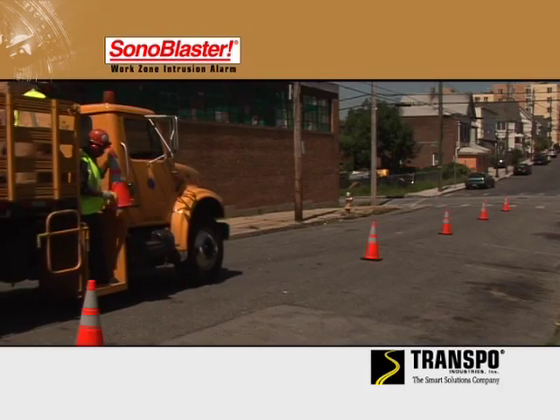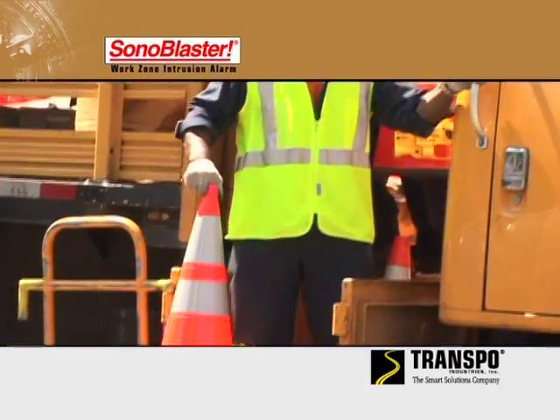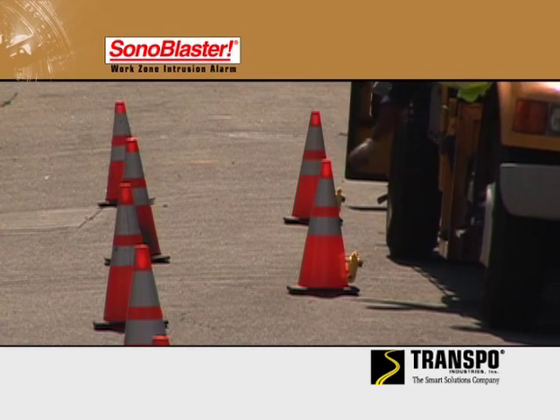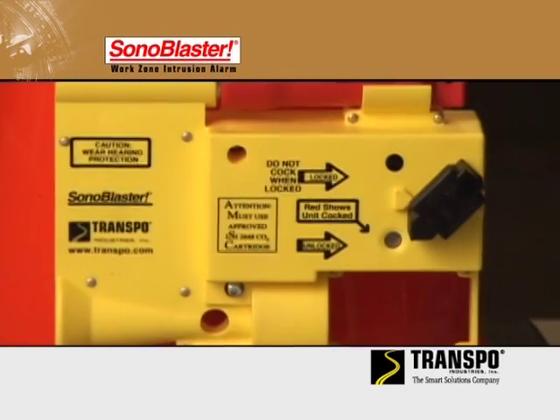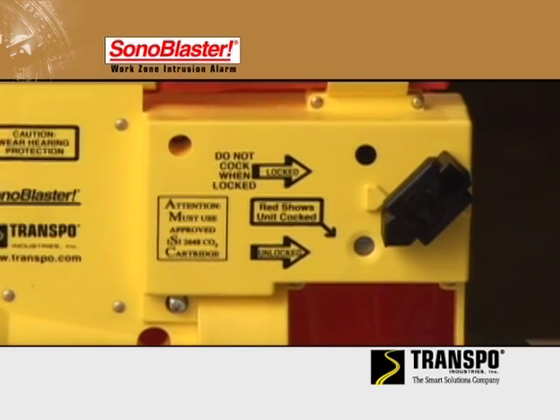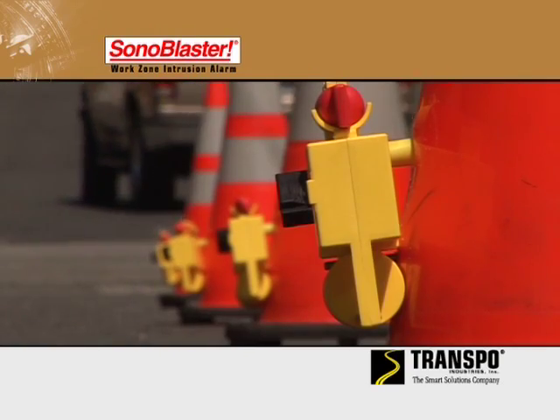Transpo's Sonablaster is easy to use. After mounting on cones or other barriers, the unit is then placed on the roadway. When the control knob is rotated from locked to ready position, the unit is then armed and ready to protect the work zone.